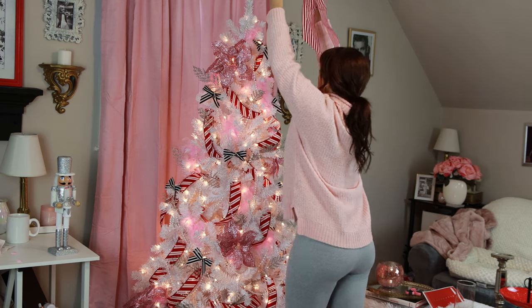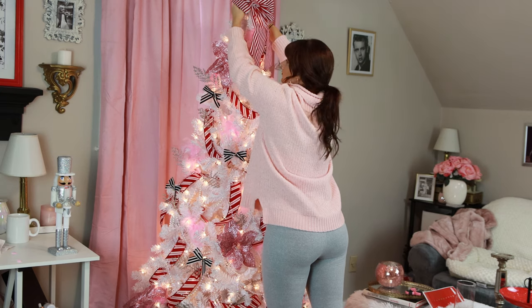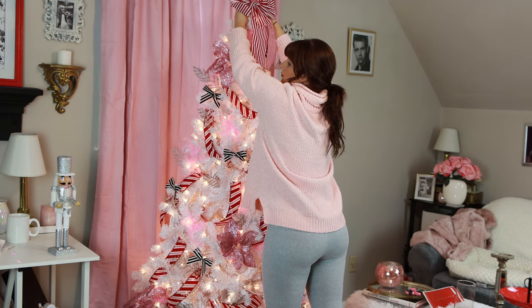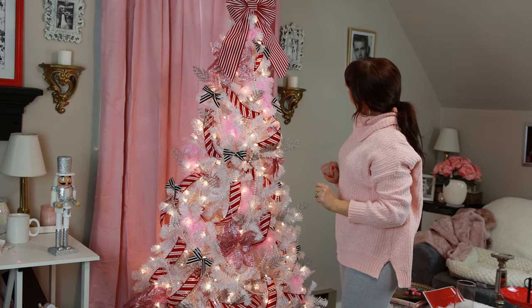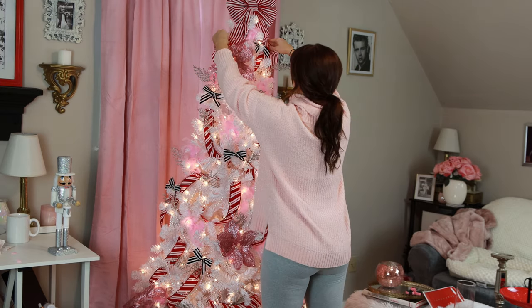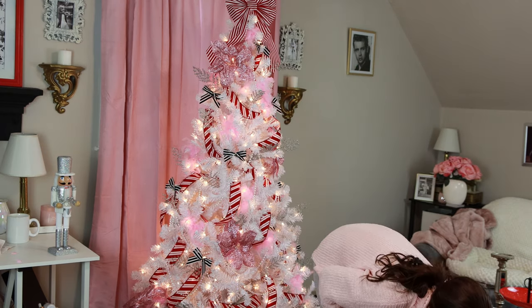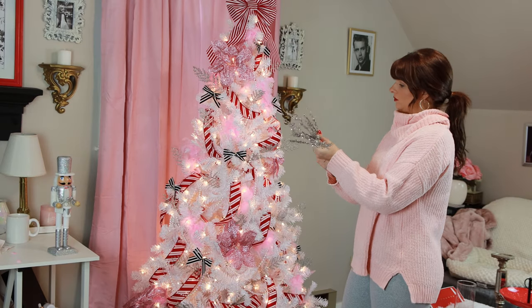Then I put on the tree topper — I opted for this really cute white and red candy stripe big bow, again from Walmart. I love this bow, but I felt like it needed a little extra something. So I also grabbed these really cute silver picks and put those in the back of the bow.